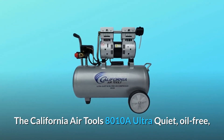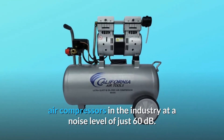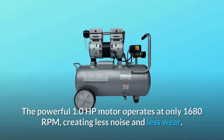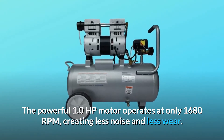The California Air Tools 8010A ultra quiet, oil-free, and lightweight air compressor is designed to be one of the quietest air compressors in the industry at a noise level of just 60 decibels. The powerful 1.0 HP motor operates at only 1680 RPM, creating less noise and less wear.